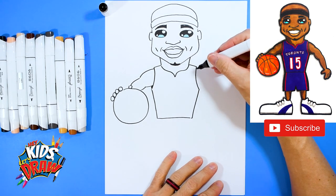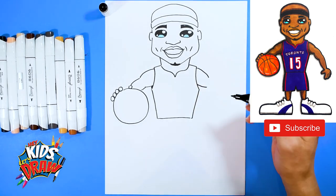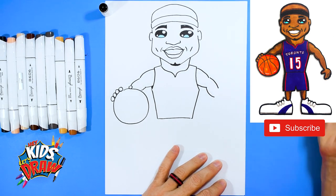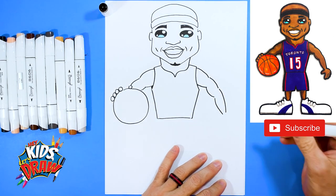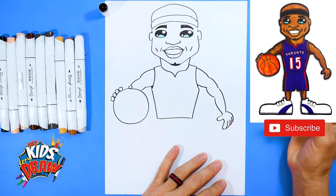Now let's do this other arm. We'll do a bump — that's kind of the shoulder, the deltoid muscle. Bump, bump, longer bump, longer bump. We'll do a thumb, finger, one, two, up to the wrist.